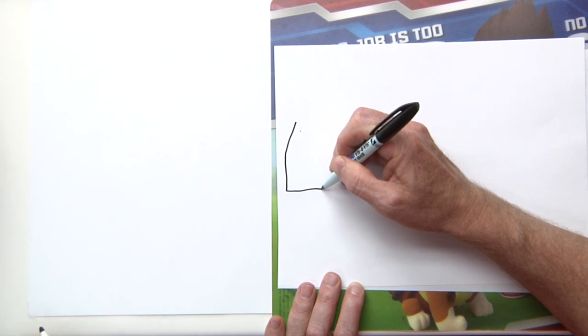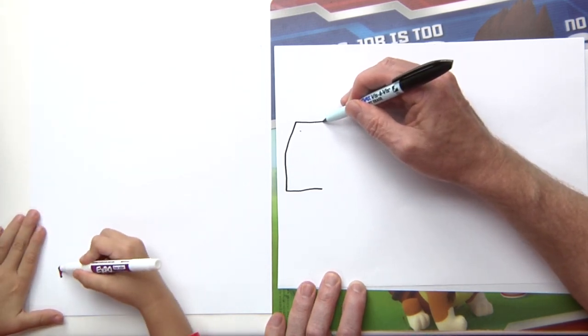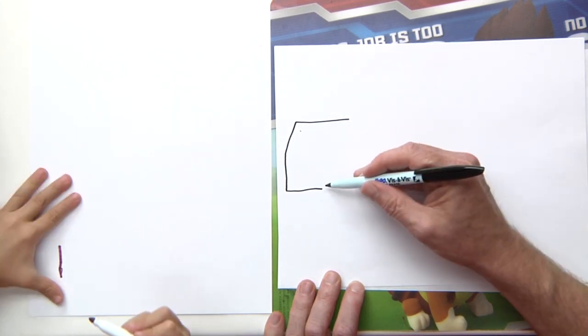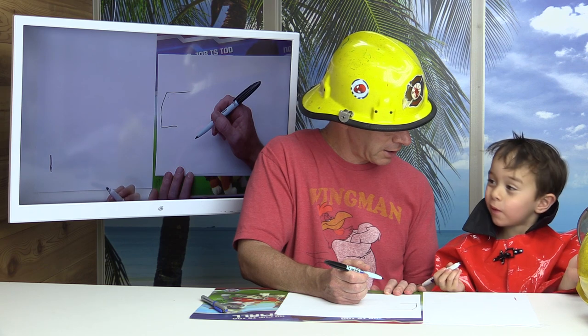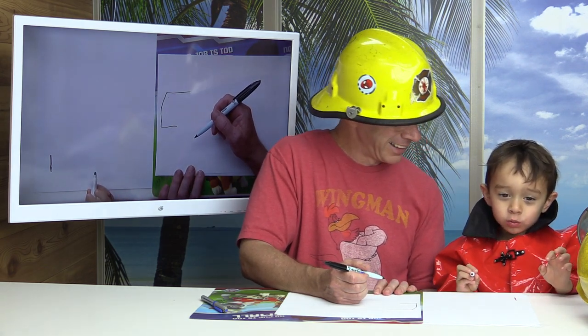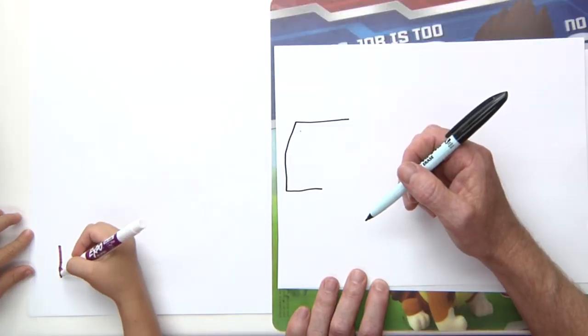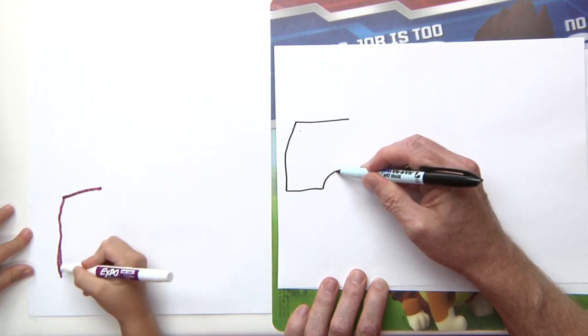First, you want to make a kind of a slant line here. This will be the window, and then a straight line coming down here. Can you do that for me? Yes. The great thing about drawing a fire truck is we're just going to have fun. Every time I draw, my fire truck ends up being different.